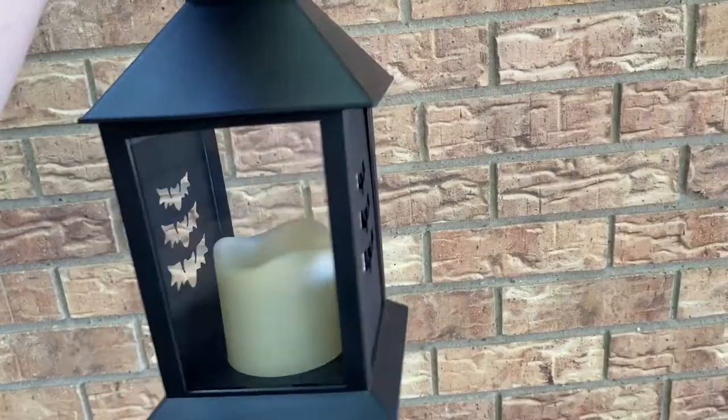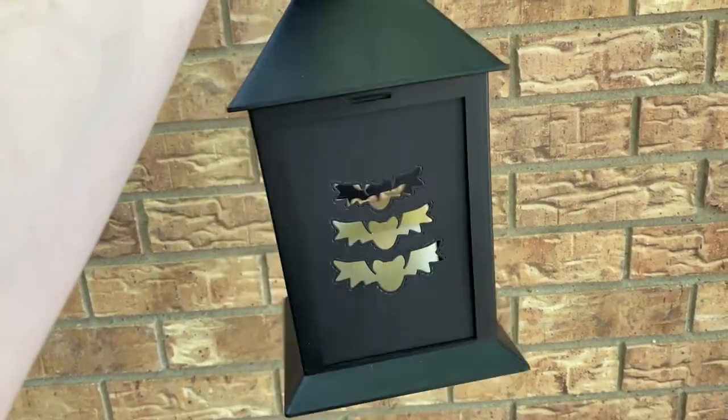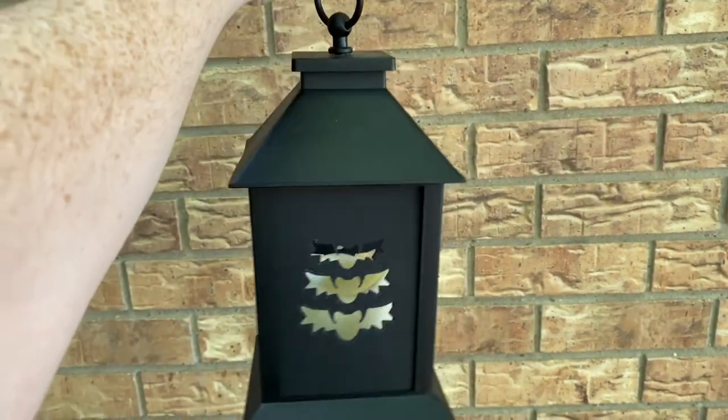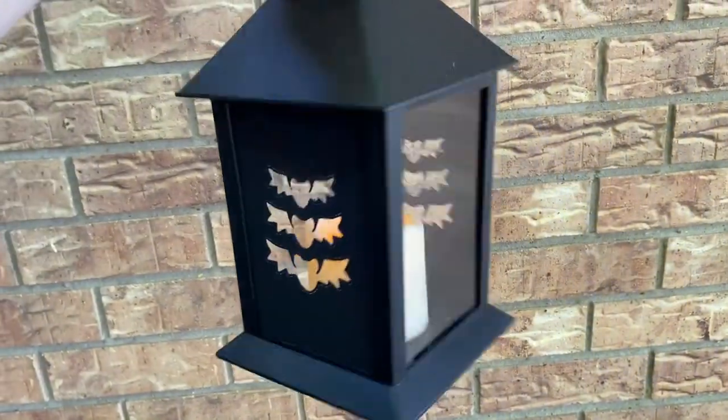I'll also link my acetate. You could put the original piece back in there, but they say boo and eek. There's it during the day, lit up during the day, and not lit up. And here it is in the dark — I had to use my laundry room; it was the only dark place I could find. You can see it kind of casts the bats on the wall. It looks really cool. I'll change it out for other seasons.